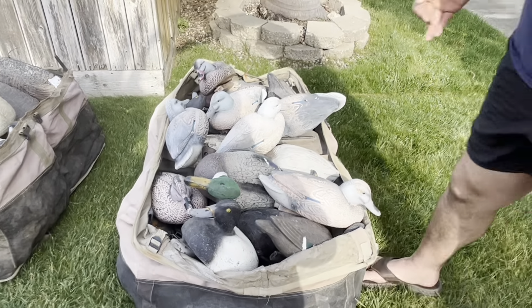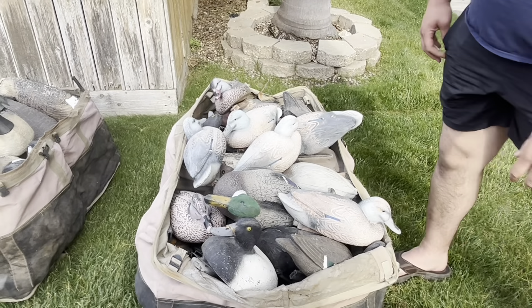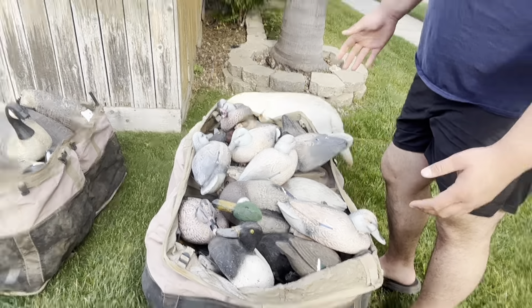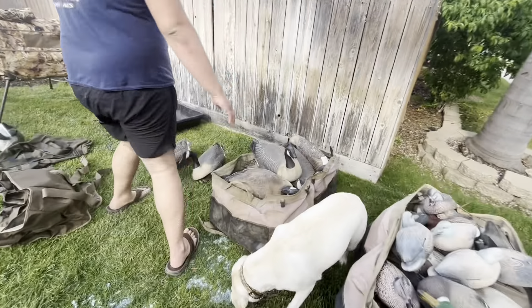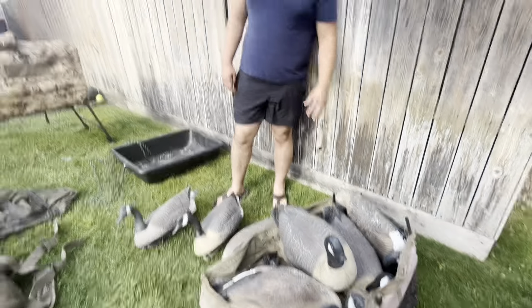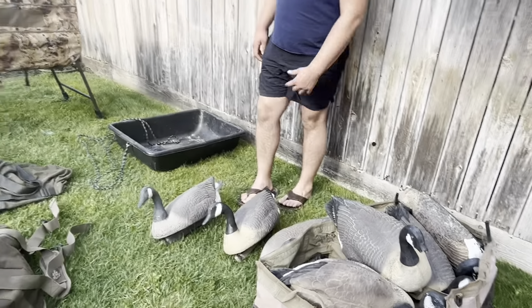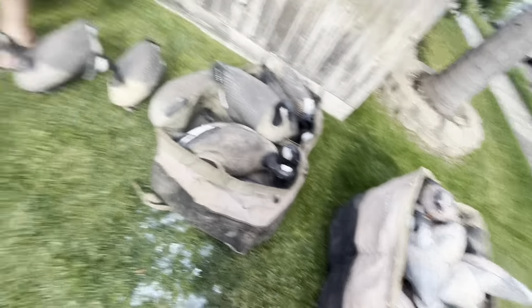My buddy and his dad gave me some decoys — they're a fixer-upper, I'll tell you that. I've got a lot of painting ahead of me to get them all back in shape. Got mallards, divers, you name it. Then over here I have about a dozen honker decoys — two or three from my uncle and the rest were given to me by my buddy and his dad. The decoy bags were also given to me, so shout out to them and my uncle.